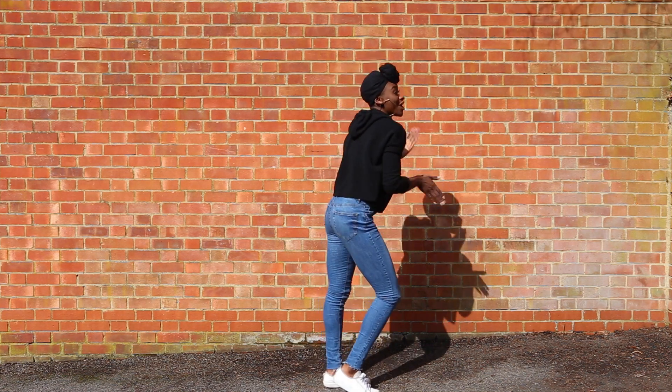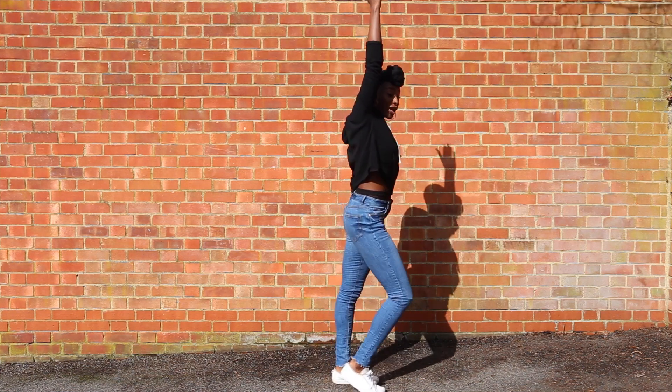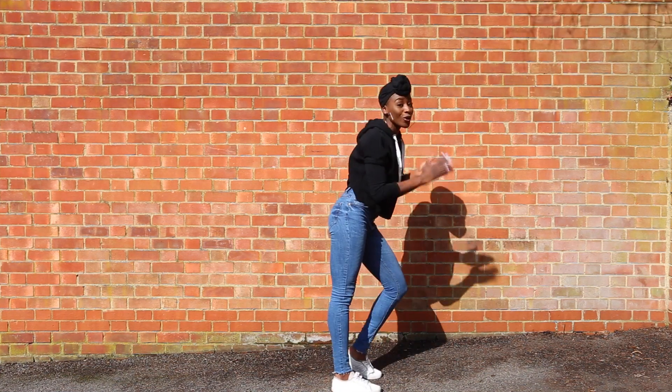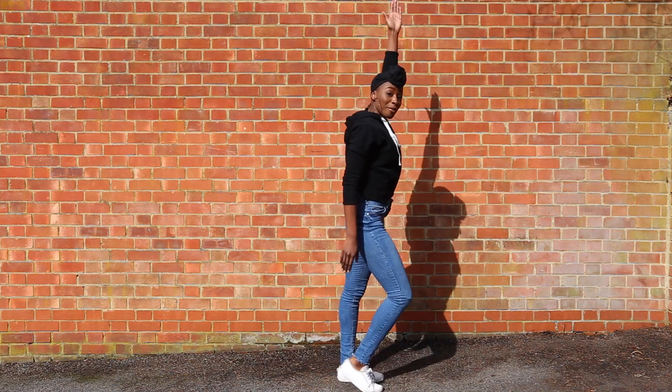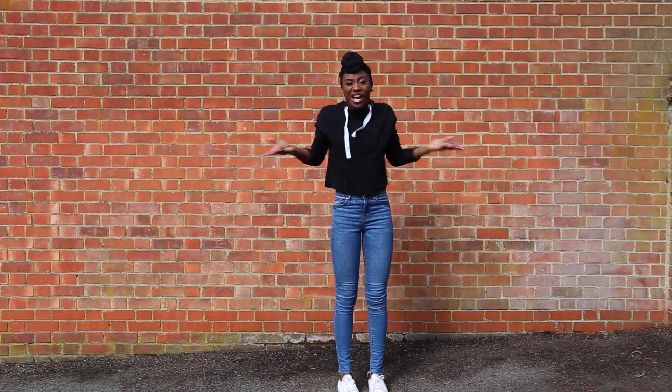It goes like this — and one, two, three, four, lift the arm. Two, three, four. And again, two, three, four. Other arm. Two, three, four. And you just keep doing that over and over again until you're tired.